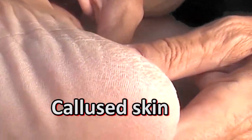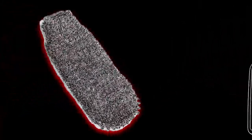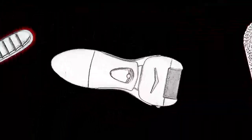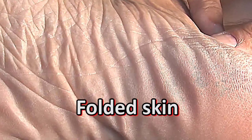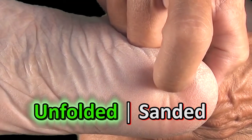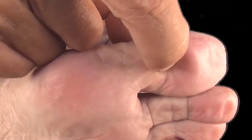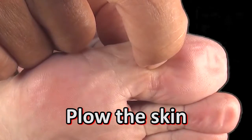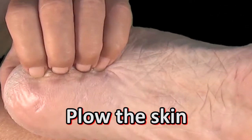Calluses are regions of hardened skin on the feet, and people use all kinds of methods to remove them. They don't understand that the skin of calloused regions is folded. It's the depth of these folds that makes the skin thicker. The skin needs to be unfolded, not sanded. Plow the skin of calloused and hardened regions repeatedly with your nails, and they will regain their flexibility and painlessness.